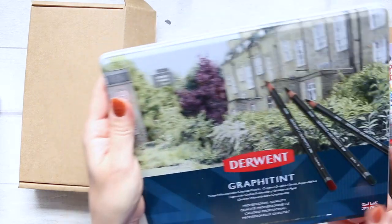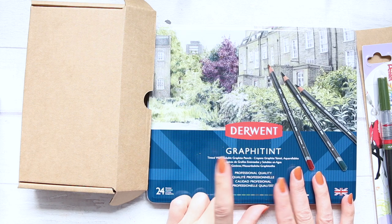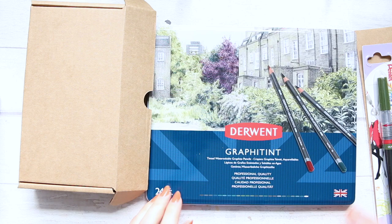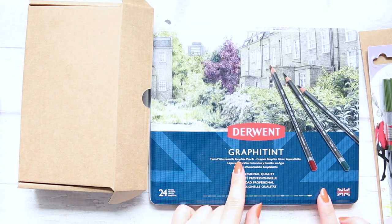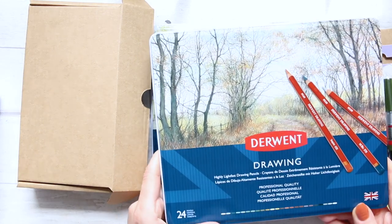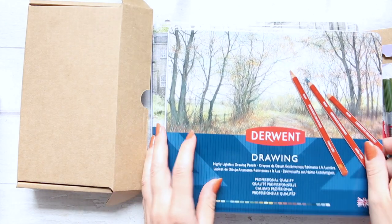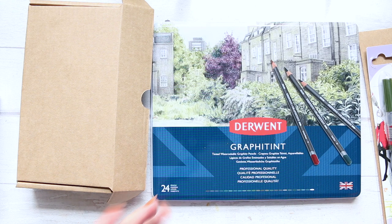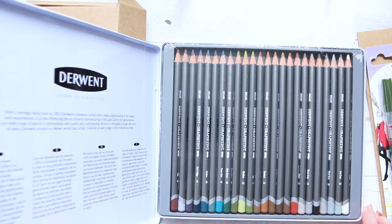The next thing is the Derwent Graphitint. I've been watching videos from Irid's channel from a few weeks back where she showed these, which I'd never seen before, and it really caught my eye. So these are the Derwent Graphitint. I have recently ordered another set — the drawing pencils neutral color set — and I have a swatch and review for it which I'll link up here. I'm kind of discovering their specialty pencils which no other brand does. These Graphitint pencils are like graphite pencils that are water soluble and tinted.